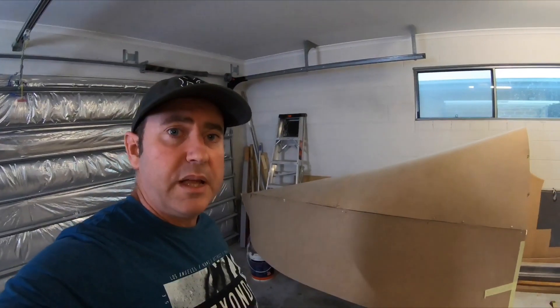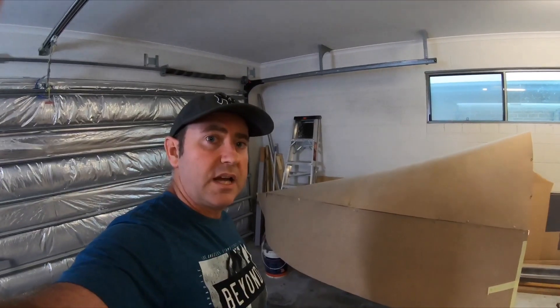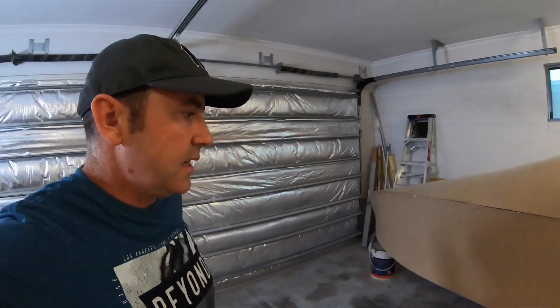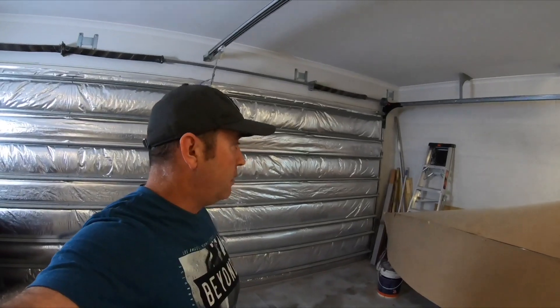Pull it all apart, these are the templates — I've plonked them straight on top of my aluminium sheet, mark it, cut it out, and start TIG welding it all together. It should make it quite quick and easy to put together.